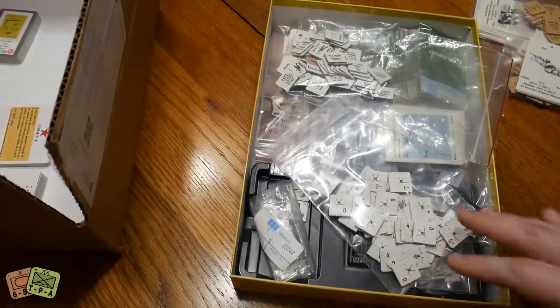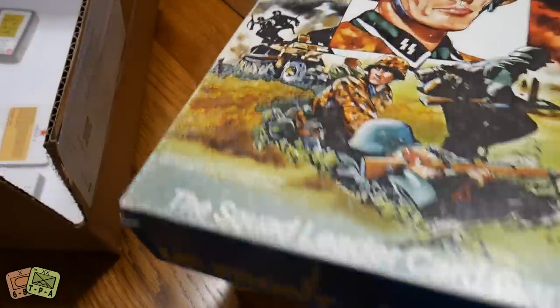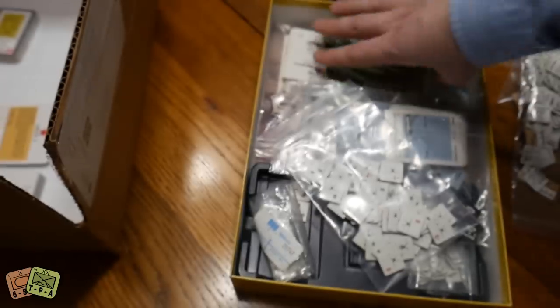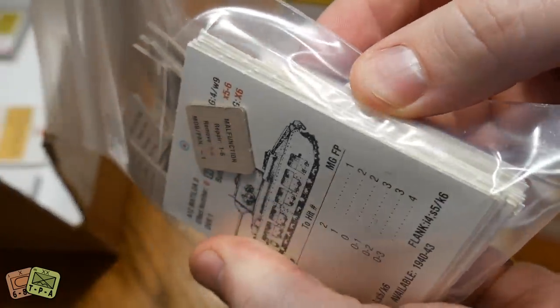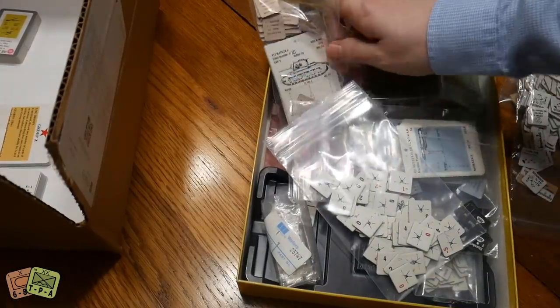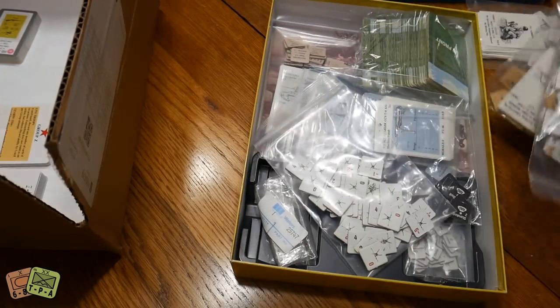If you want to buy this game online, you can easily pay in excess of a hundred dollars, and the condition will be much like this — it's been on a shelf for many years. It's in great shape but worn, and the components show their age in the artwork and style. The cards have a perforated edge because you had to punch them out of a sheet, and they're a very odd size and shape.